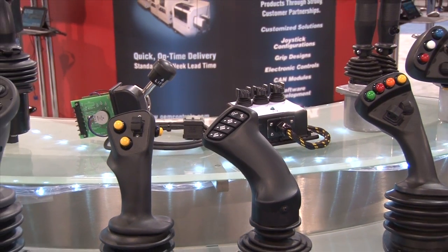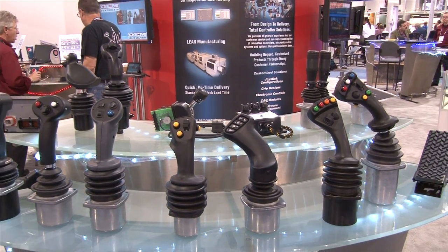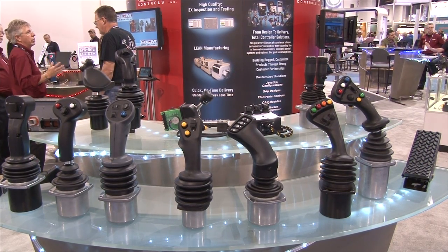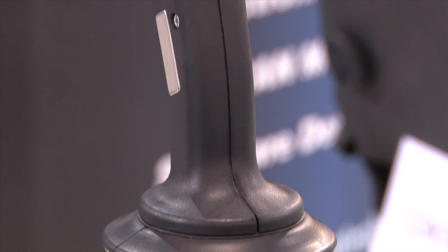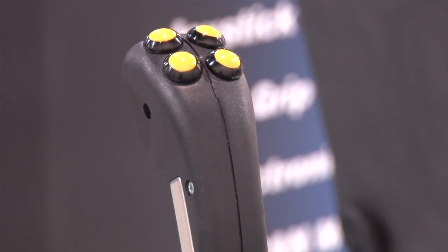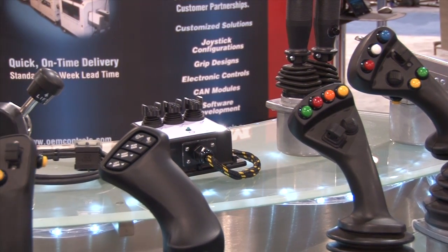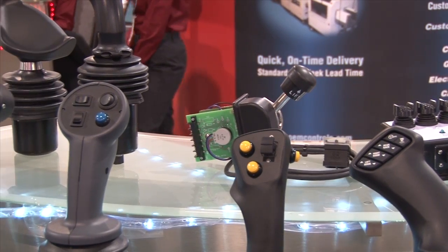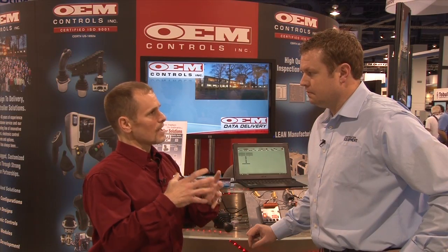What we do is we have a base and then build off it to exactly what our customers want. So they can come to us depending on their equipment, their needs, and what they need to utilize it for — and we can customize that in a mass-quantity situation. We have over 20-some-odd different shapes of multi-function grip handles and over 20 different joystick bases, giving customers the ability to really customize to their application.